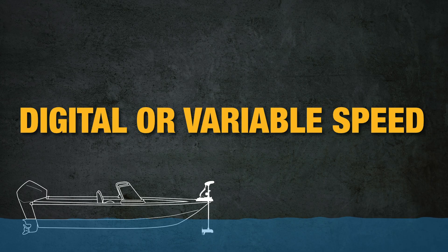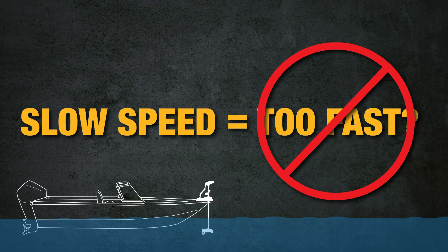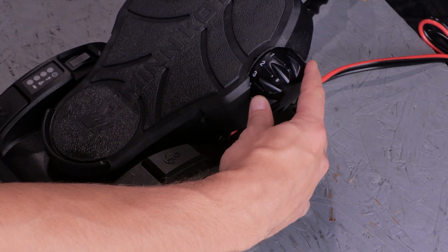This is especially true on a digital or variable speed motor, because there is no such thing as the slow speed being too fast. It doesn't have set speeds, so you can run it as slow as you want.